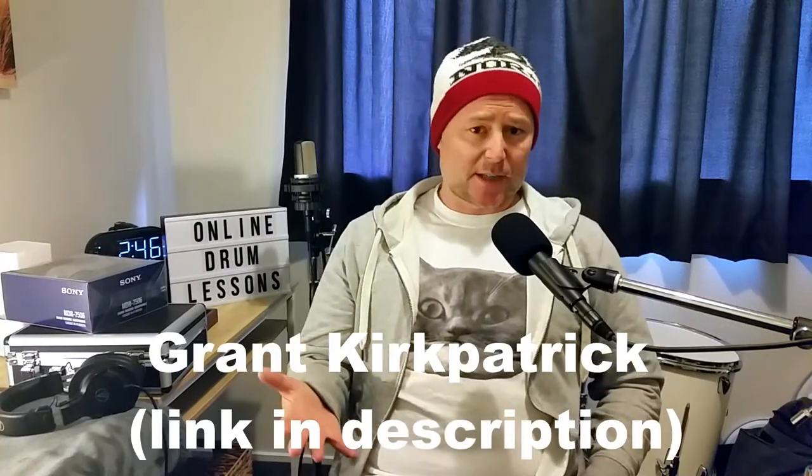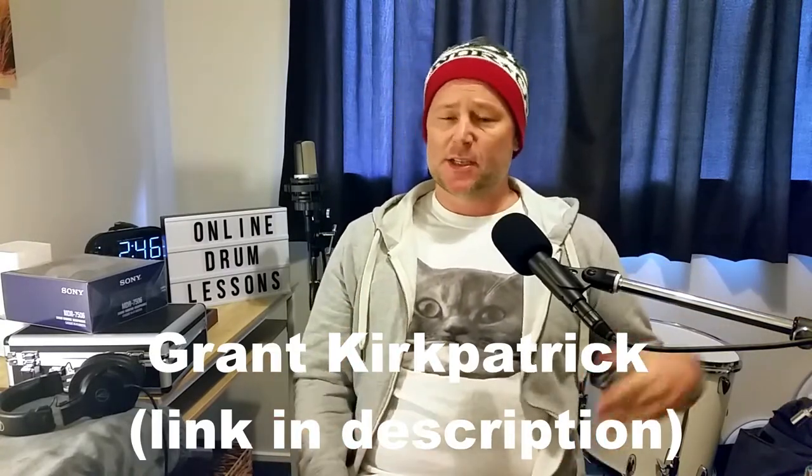Coming back to what I said at the start — being an inside the bass drum kind of guy — I recently talked to someone who just had such a fantastic sound with a single mic outside of the kick drum. I chatted to him, got some tips, and he suggested trying a few different positions. It really blew my mind, and in my opinion my drum sounds have never been better. I'm so thankful to him.